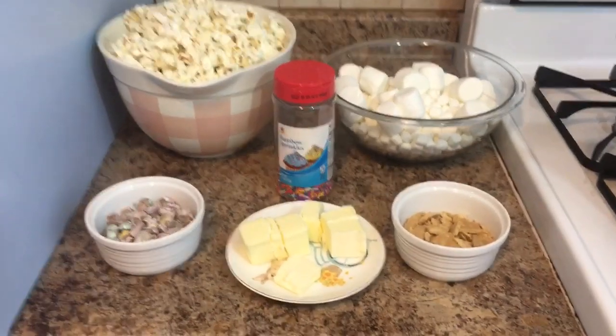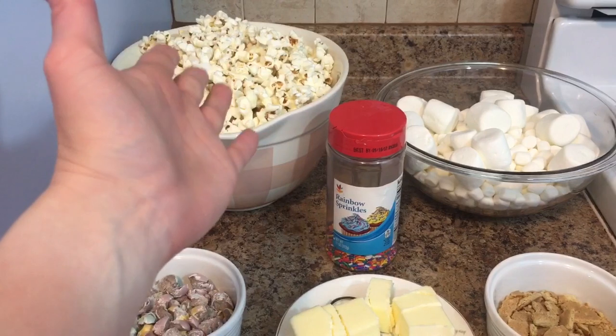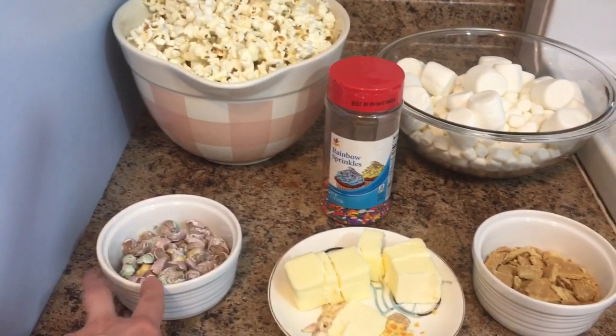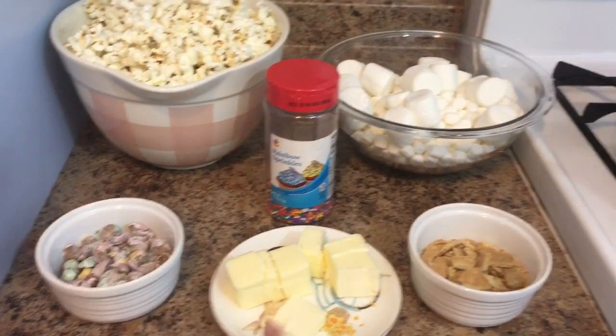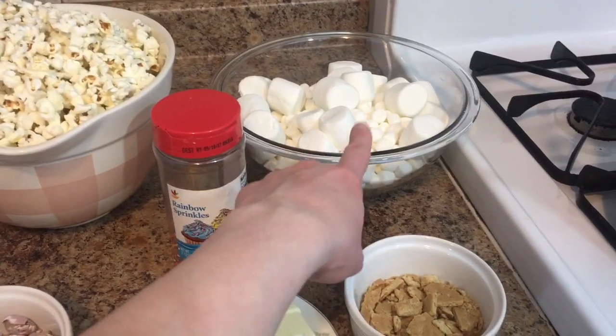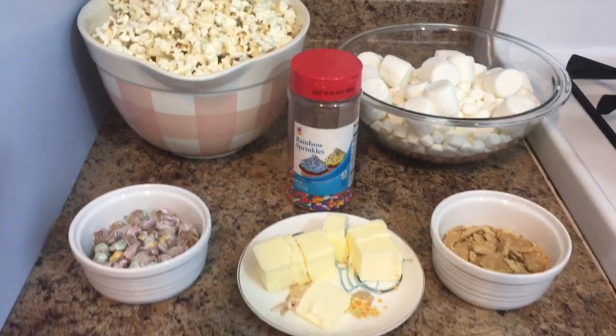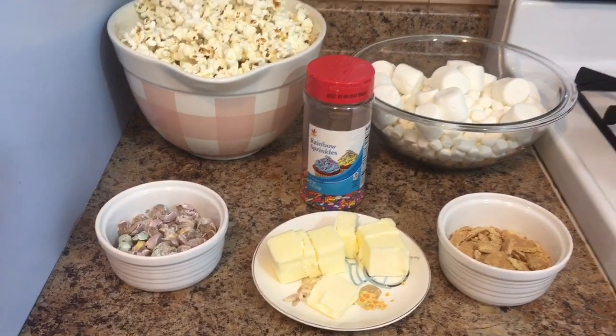Okay, so to make this, what you're gonna need is: I have some popcorn — I made this at home but you can go ahead and just use store-bought. I have some Cadbury eggs that I've kind of just broken up, butter, graham crackers, marshmallows — I have a mixture of the large and the little — and then I have some rainbow sprinkles. You can leave those out; I just like to sprinkle them over the top.